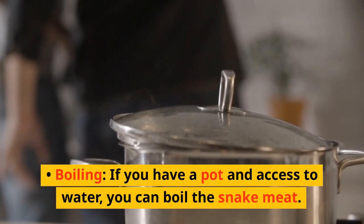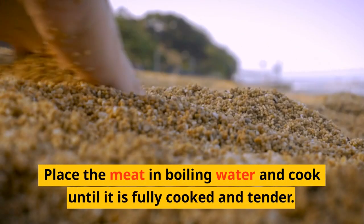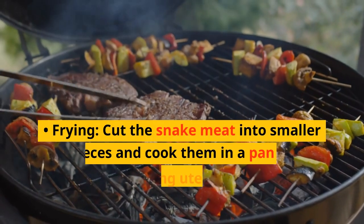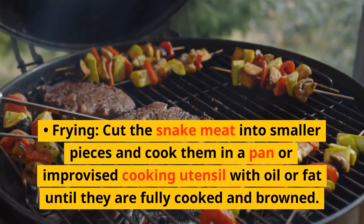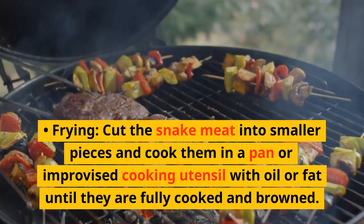Boiling: if you have a pot and access to water, you can boil the snake meat. Place the meat in boiling water and cook until it is fully cooked and tender. Frying: cut the snake meat into smaller pieces and cook them in a pan or improvised cooking utensil with oil or fat until they are fully cooked and brown.